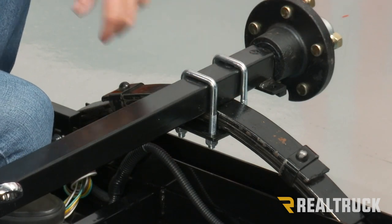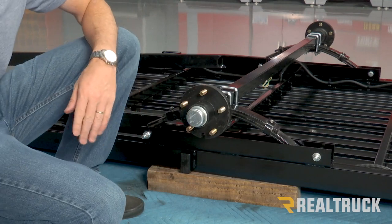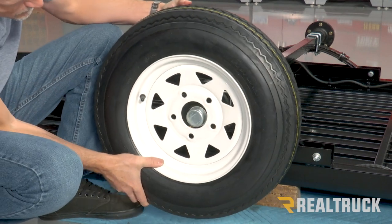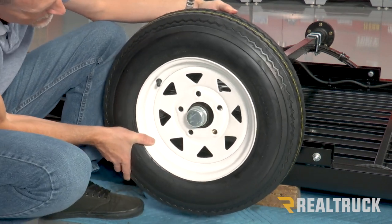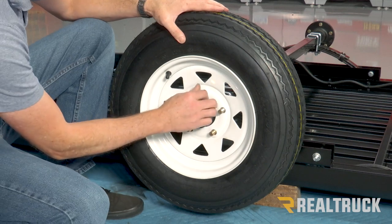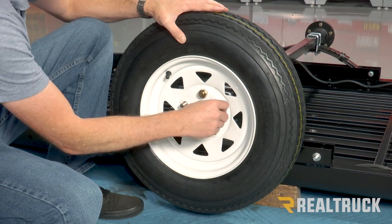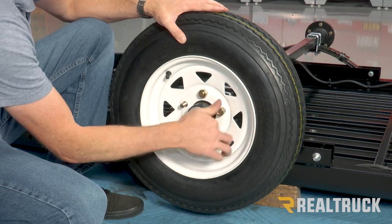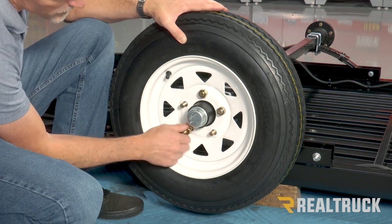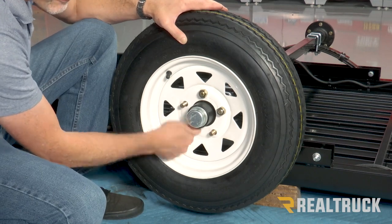Now that I've got this side tightened down, I'm going to go ahead and tighten down the other side. We went ahead and propped up the side of the trailer with a 4x4 and I'm going to go ahead and put the tire on — this way we've got enough space to fit that tire. Put your wheel nuts on. Make sure those lug nuts have the taper facing towards the wheel. We're going to get them nice and snug first, do that on both sides, then flip the trailer over and tighten everything down in the proper lug tightening sequence to 80 foot pounds.